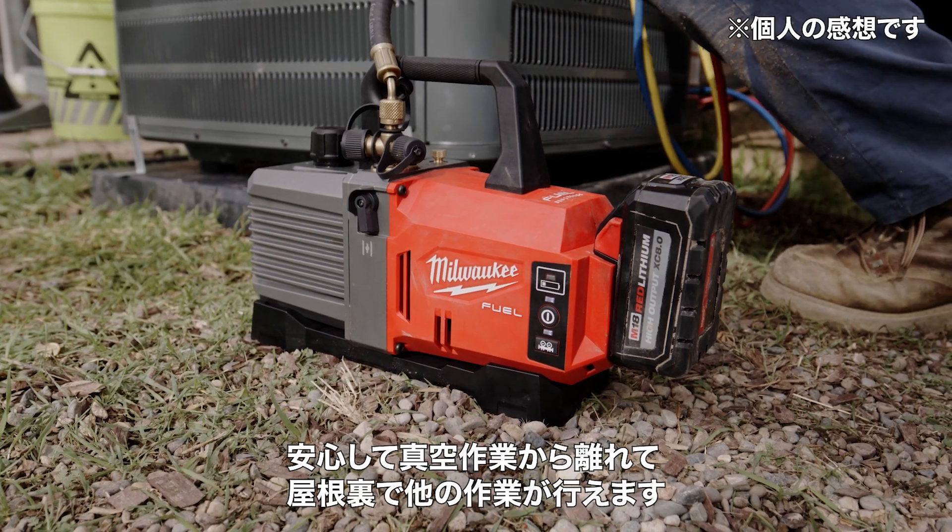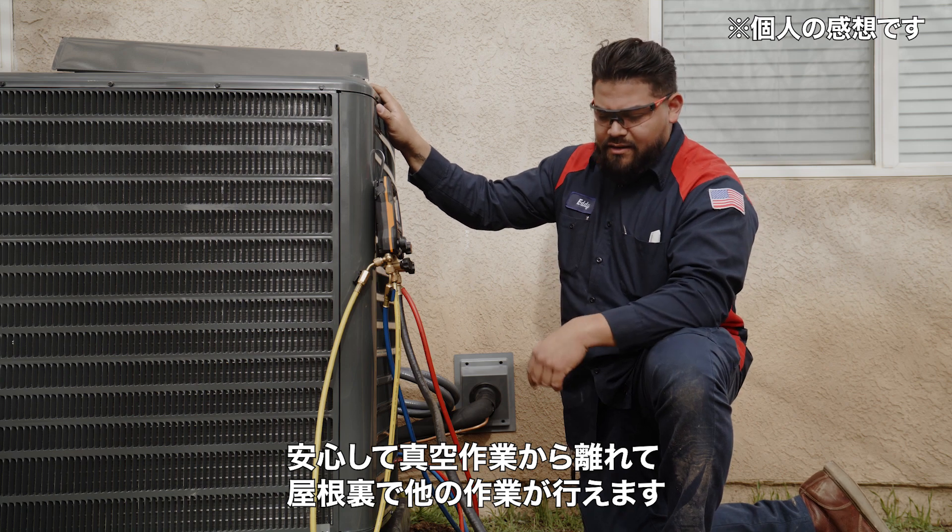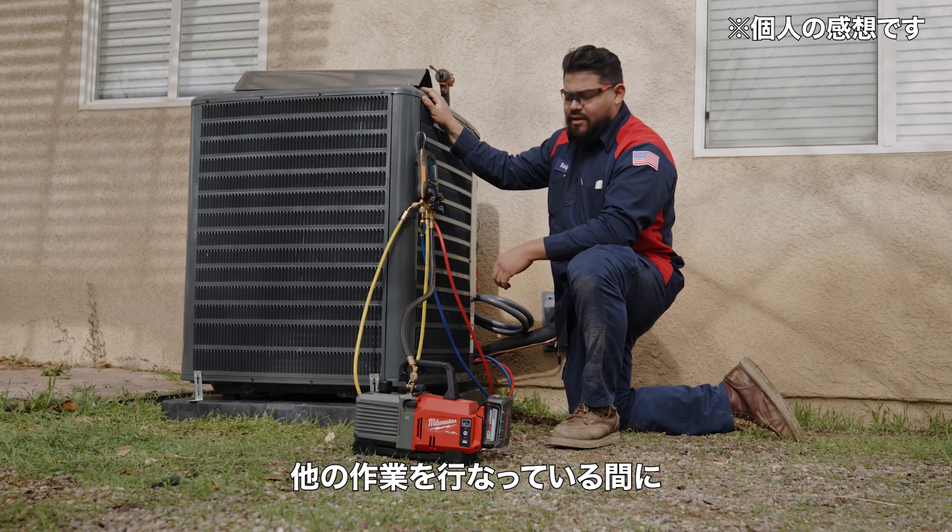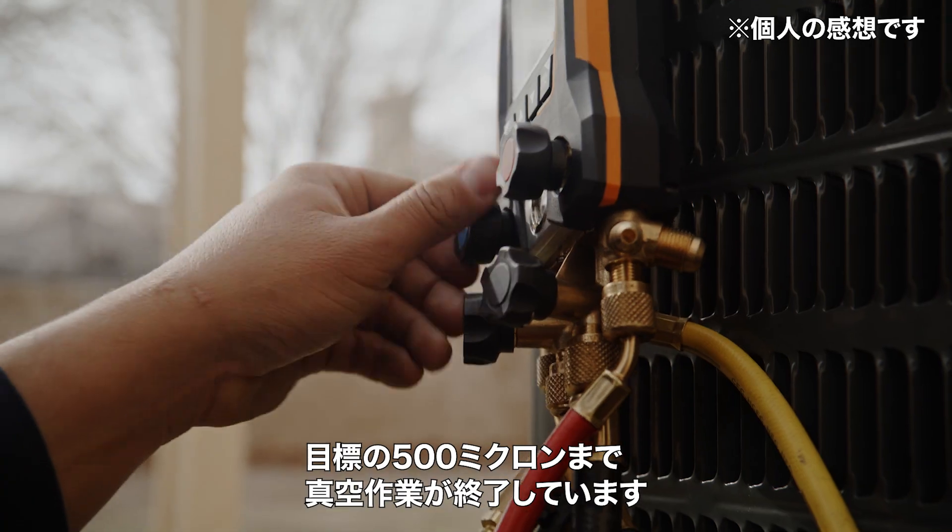I ran the pump for about 30 minutes. I went up to the attic and did a couple of things up there. Well below 500 microns is our target. Got a couple of things to wrap up and we're almost done with this job.